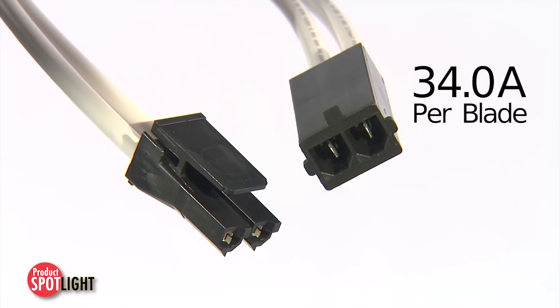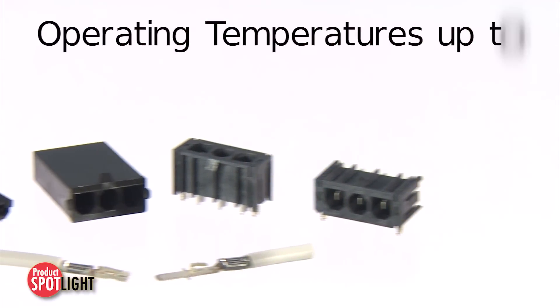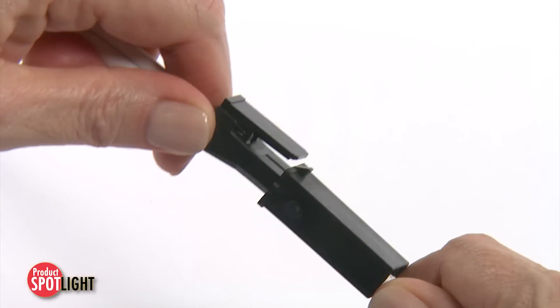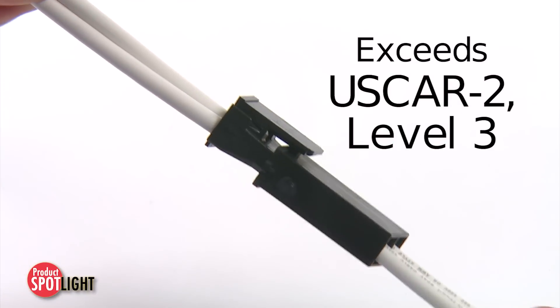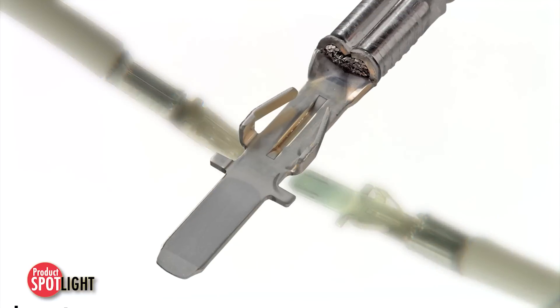Delivering 34 amps per blade in a 7.5 millimeter pitch product, able to withstand operating temperatures up to 125 degrees Celsius, the Super Saber connector meets USCAR 2 Level 3 temperature testing.